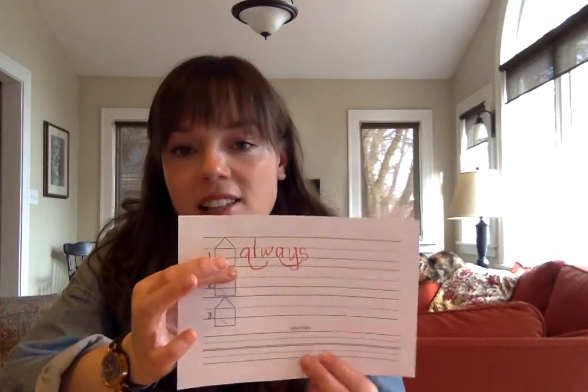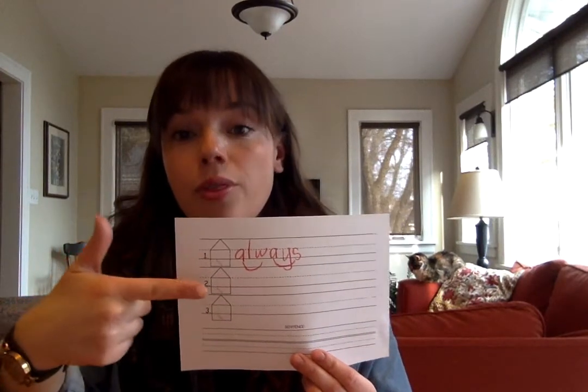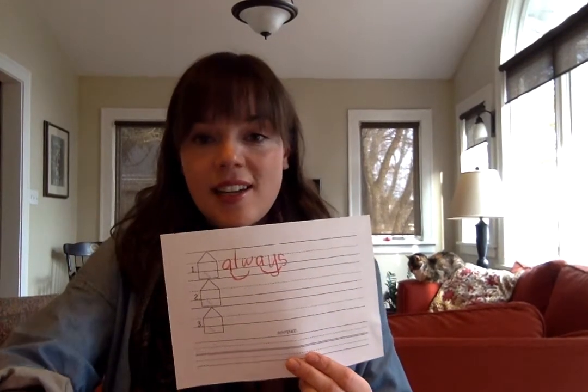We'll spell 'always' three times on the back — I'll just write it once for us. Always. It helps to add in the scoop, so: A-L-W-A-Y-S, always. I tried to write it in nice handwriting, fitting it on the house paper. You'd write it out three times in your nicest handwriting.